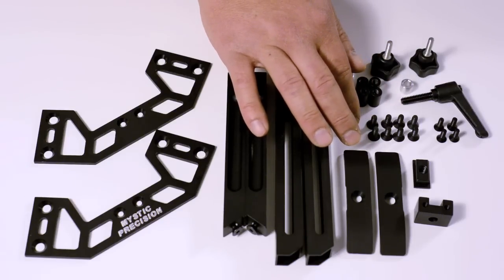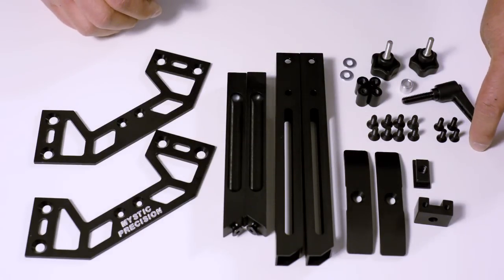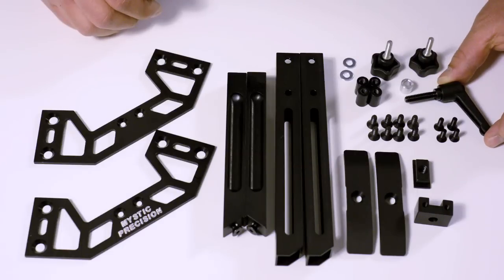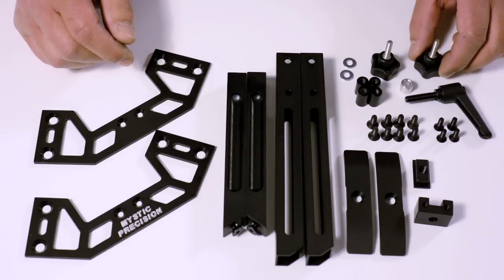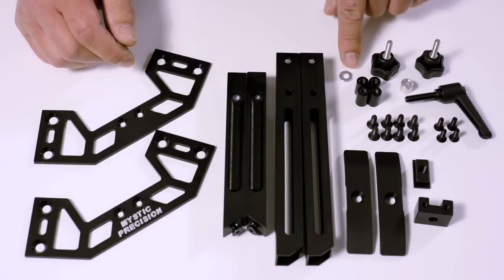Also included: a T-slot lug, eight 10-24 countersunk bolts, four 8-32 countersunk bolts, the central lever for attaching and tightening it to your rifle, two leg tightening knobs, four inner leg inserts, and a couple of washers.